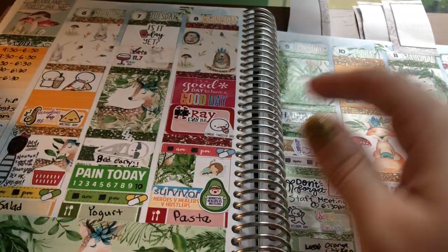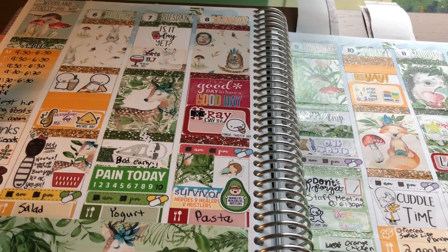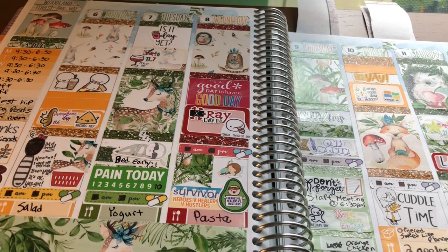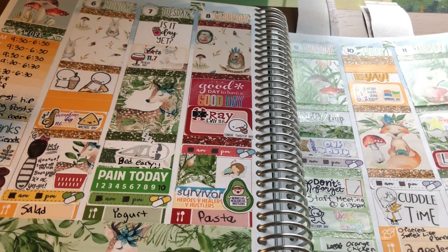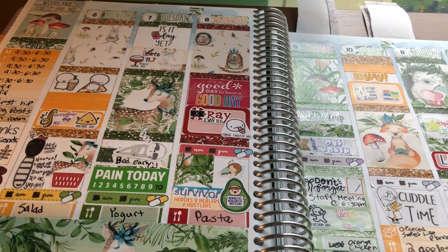Then we have this spread, which is another Shop Jessica Hearts kit. She used to sell these boxes — I think I got two fall ones and a Christmas one. What happened was she sold these boxes that came with a full kit with full glitter headers, and then some extras. Like one December box came with an ornament and dish towels. The kits were exclusive to the box. Now she doesn't do those boxes — she just has a regular subscription kit. But I really love this one.